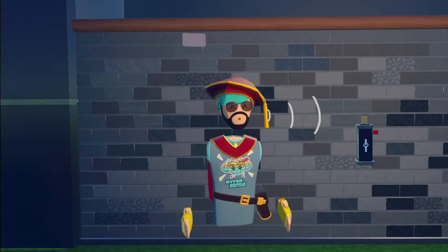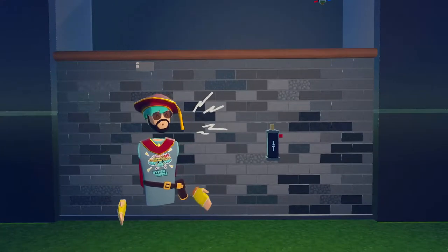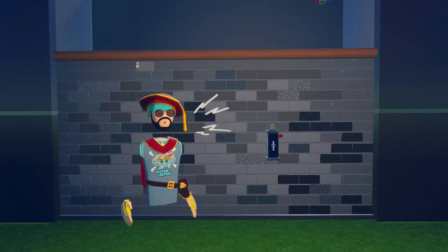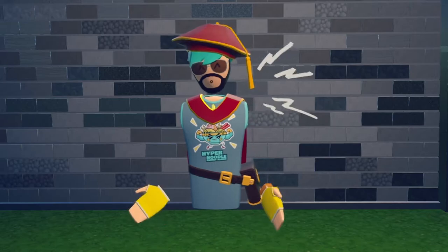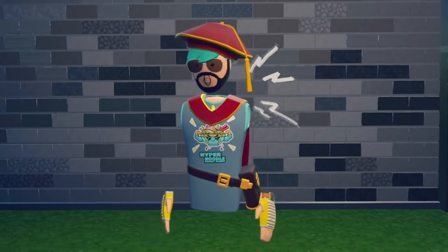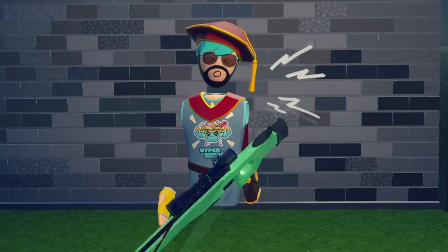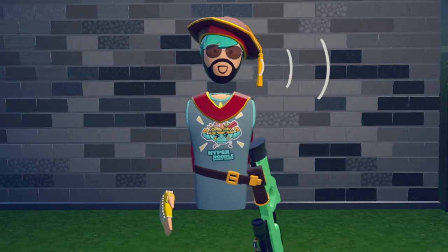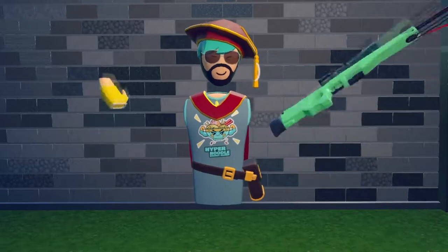Hello everyone, welcome to another tutorial video. My name is Ovalol and today I'll be going over all of the features of the Clamp Gizmo and I'll be showing you what you can do with it. Most of the time the Clamp Gizmo is used to make a so-called custom weapon and I'll give you an example of that too, but I'll also show you some other cool features of it. So without further ado, let's hop right into it.